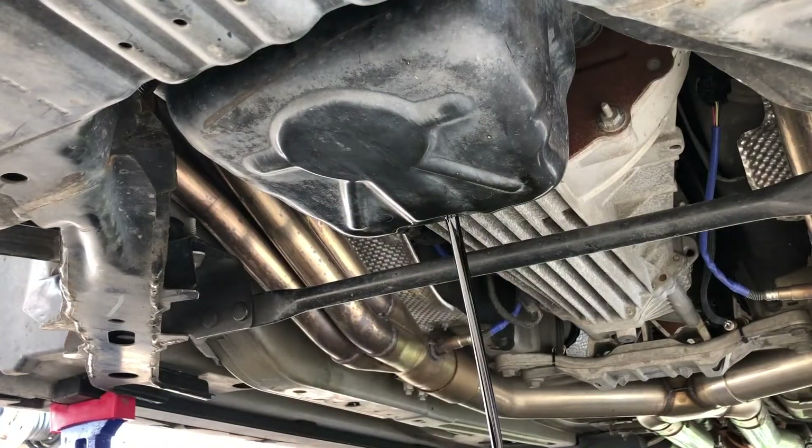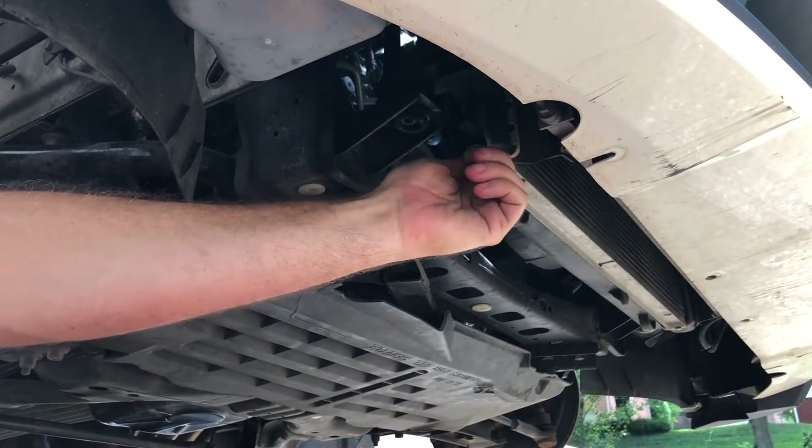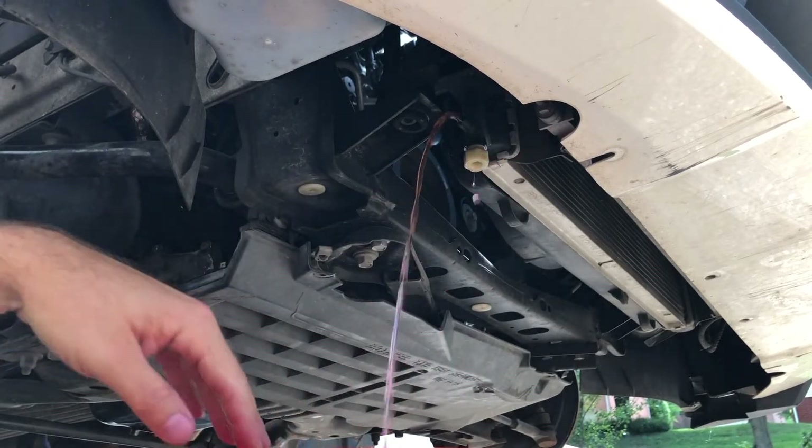Next, we drained the oil. We loosened the radiator drain plug and emptied the cooling system. Catch the coolant in a clean container if you're going to reuse it.